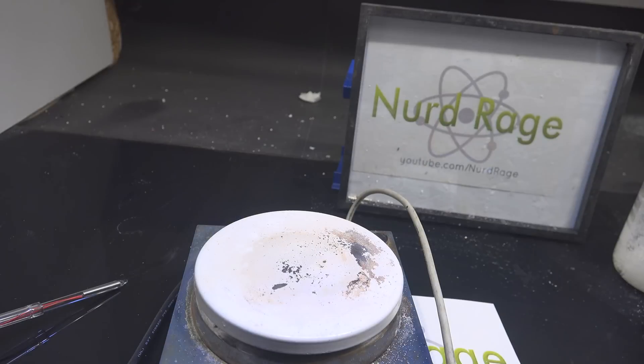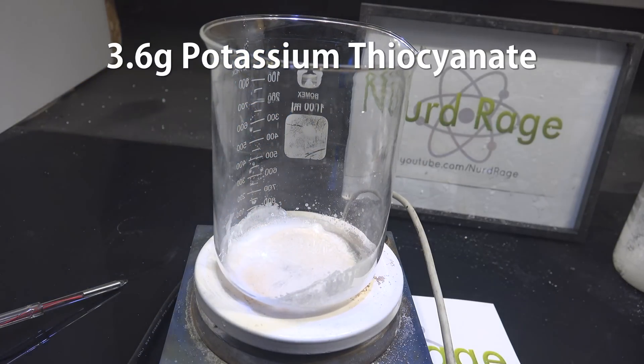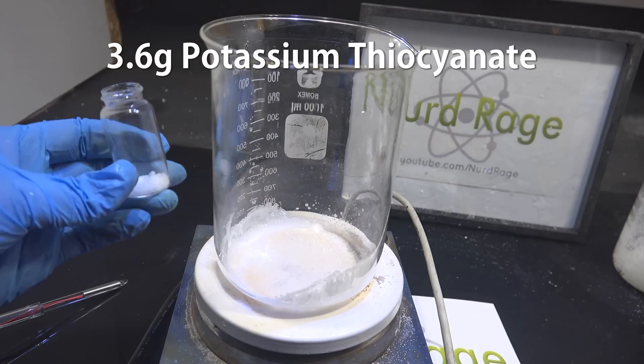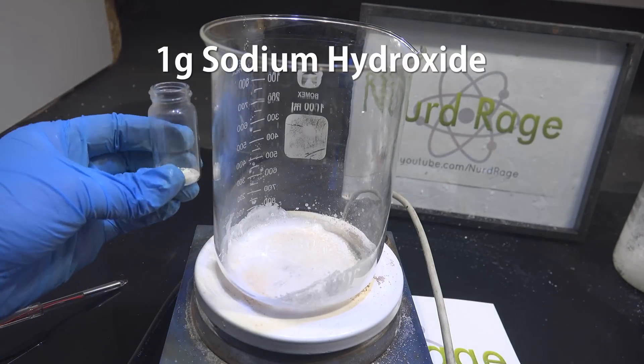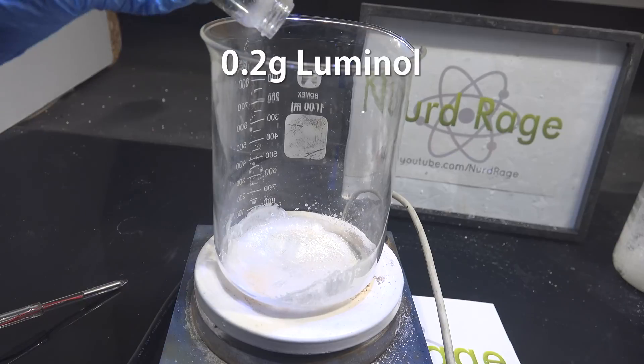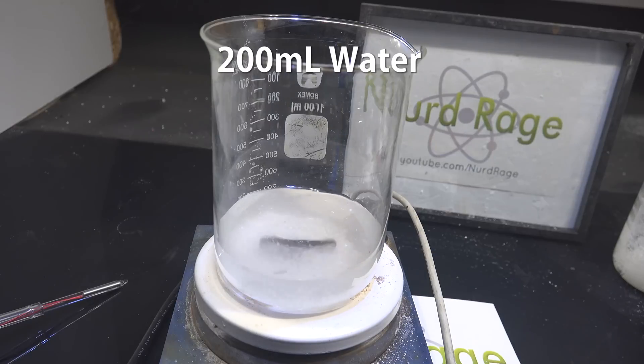While that's dissolving, in a separate larger container we start with 3.6g of potassium thiocyanate. To this we add 1g of sodium hydroxide and 0.2g of luminol. Now we add about 200mL of water and stir until everything is dissolved.